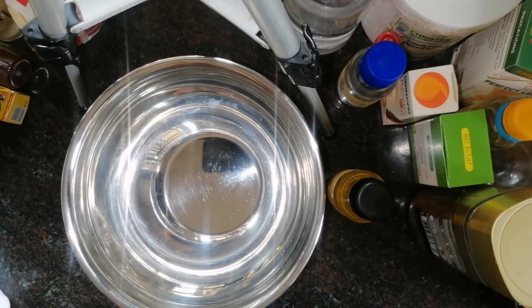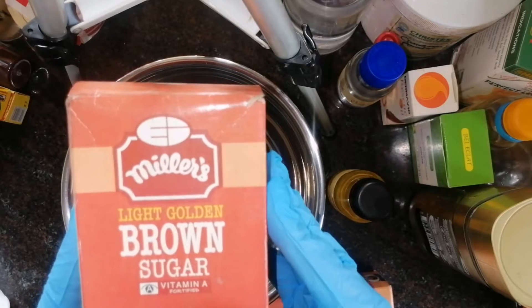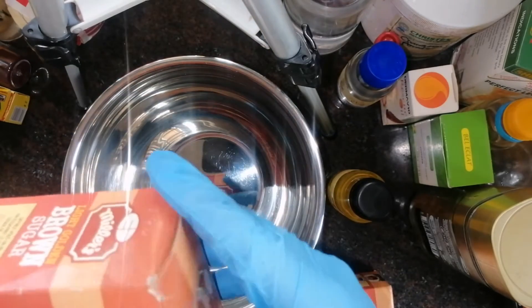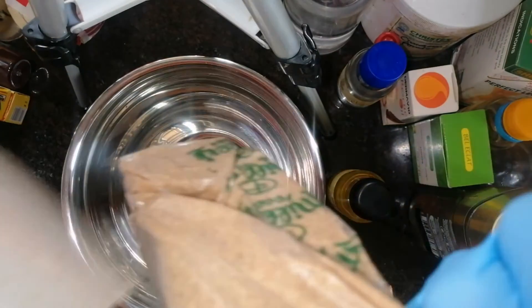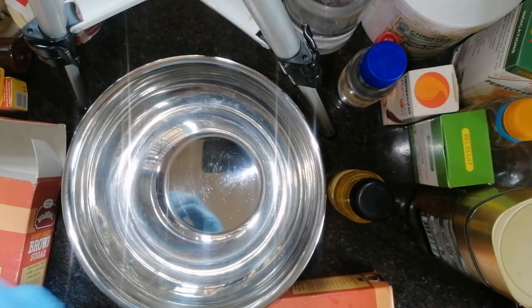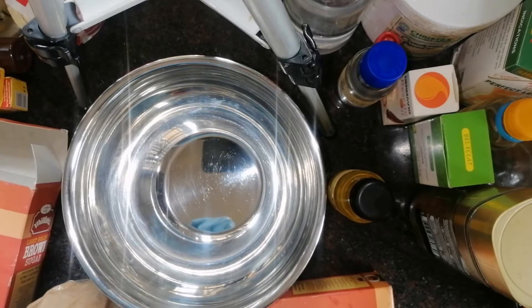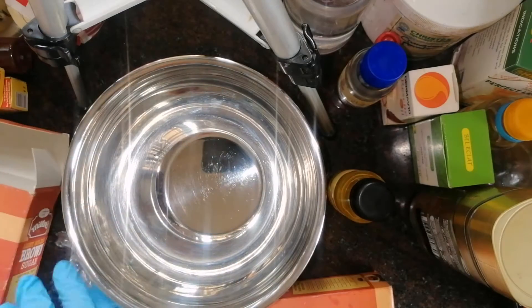The first thing we need in making our sugar coffee scrub is brown sugar. Some people use white sugar, some use brown sugar, but I'll tell you that brown sugar is better — it contains vitamin A and it's quite gentle. Brown sugar is more gentle than white sugar. I'll be using 500 grams times two, which is 1000 grams total. If you only have white sugar available, you can use that too — it's also good, there's nothing wrong with it. So I'm going to pour in my brown sugar.